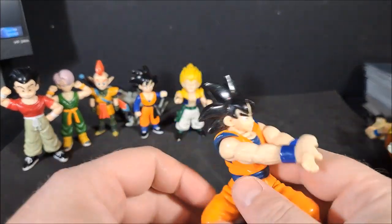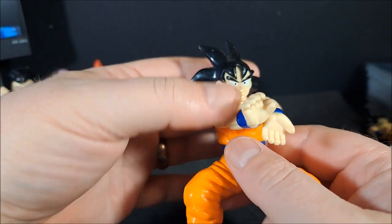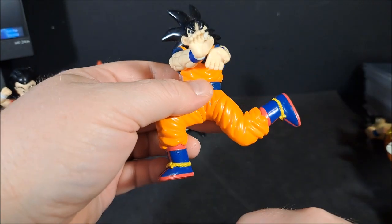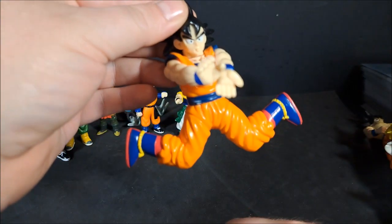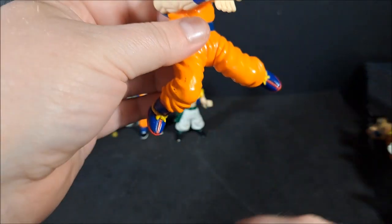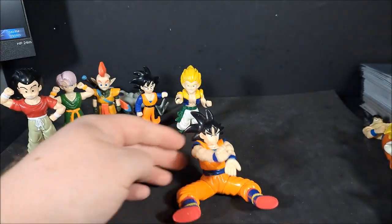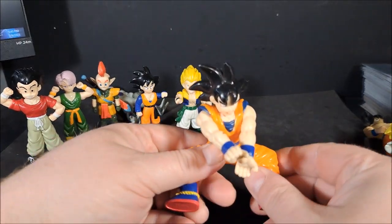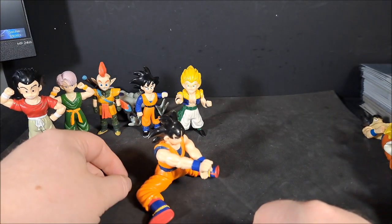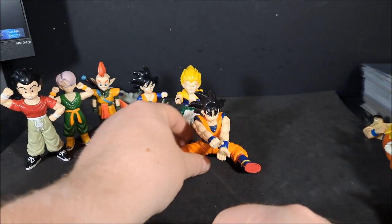Goku doing Kamehameha. Look at that face. His legs, for some reason, can rotate. So he can do a flying Kamehameha, I guess. Doesn't make sense, because you can't stand him like that. Hey, got him — so he can do a sitting Kamehameha. And his arms go up and down a little.